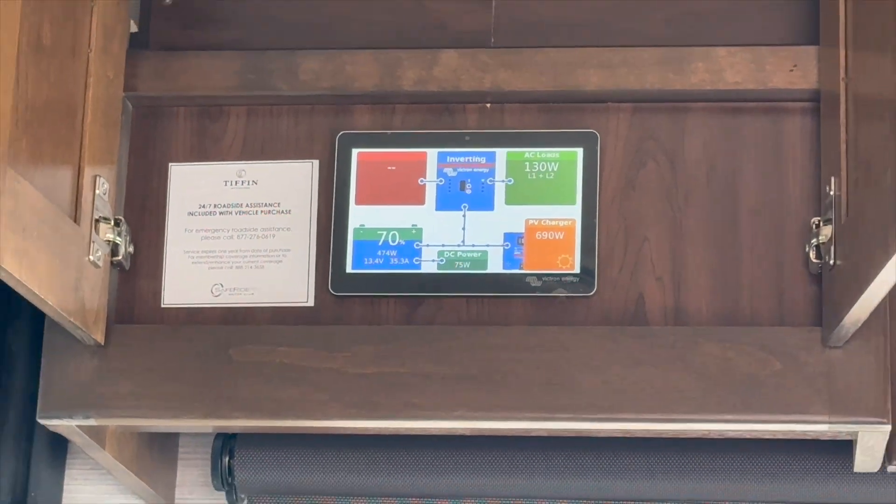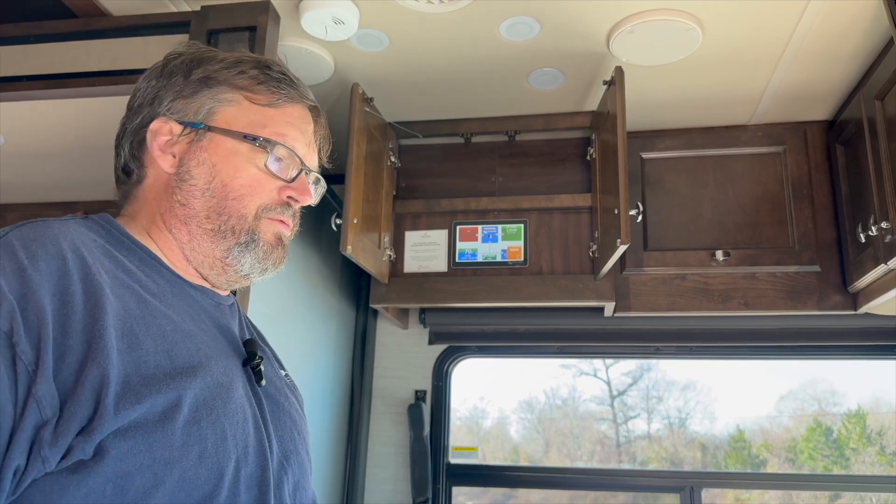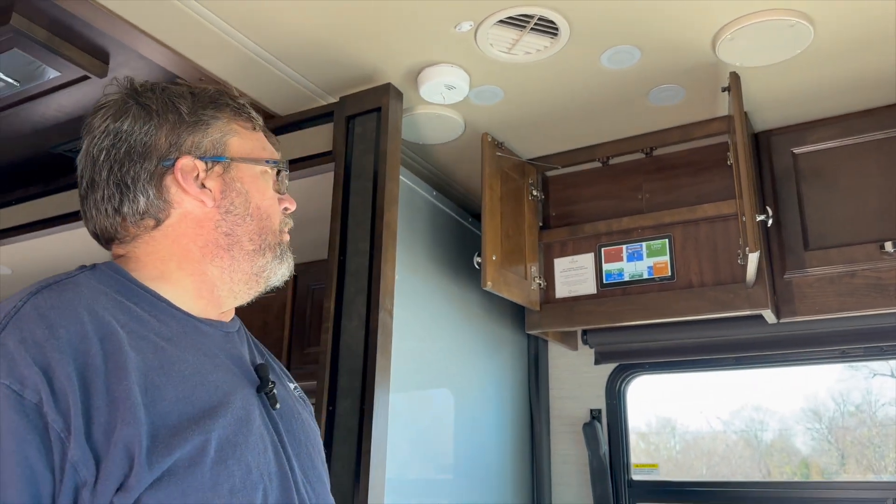So at this rate he's definitely charging the batteries — making more power than he's using. The coach is just sitting here idle with nothing special going on, and he still has enough that he's certainly going to be able to live pretty comfortably with the system he's got.